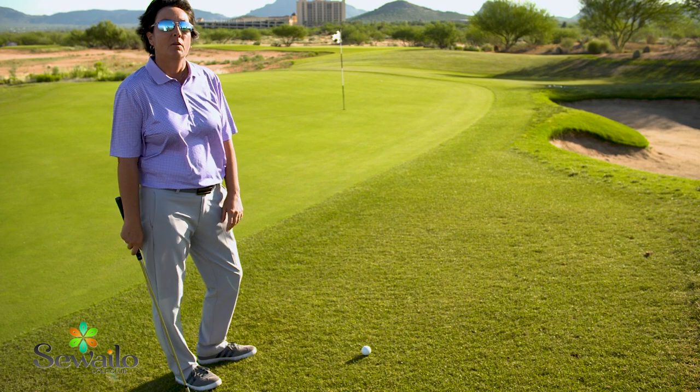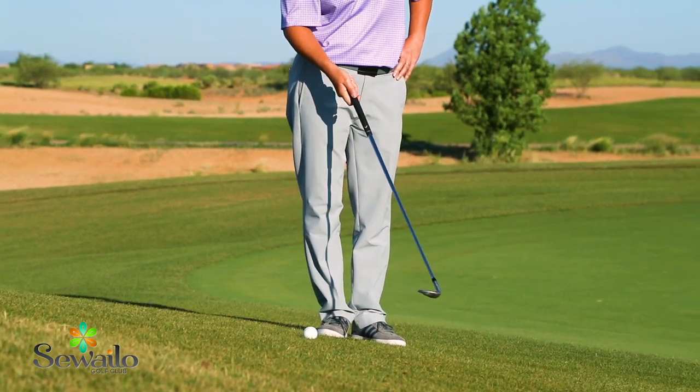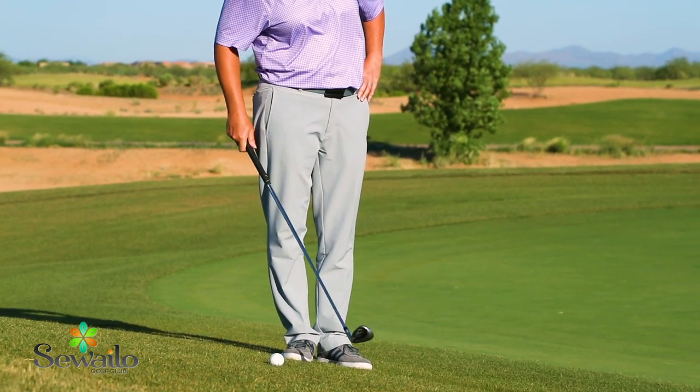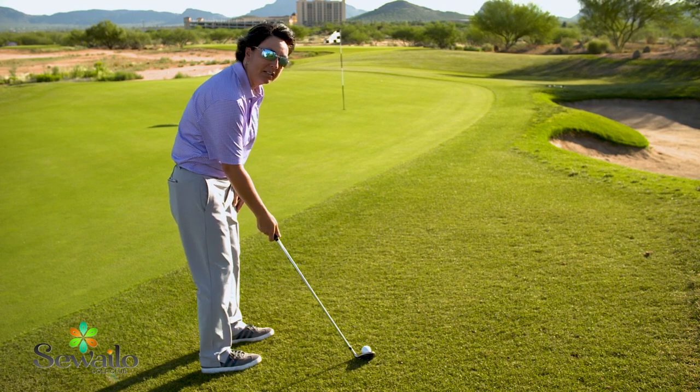To do this we've got to set up for it correctly. I'm going to put the golf ball way back in my stance, actually past my back foot. This will help me hit the ball cleanly and hit the ball first before contacting the ground.